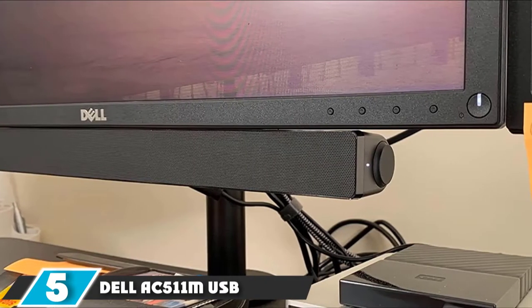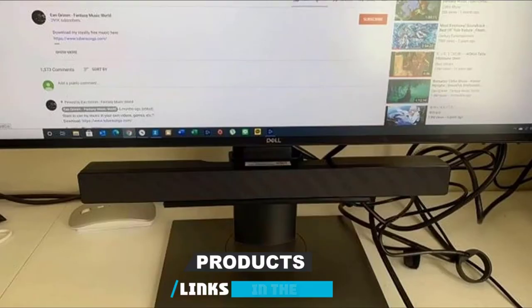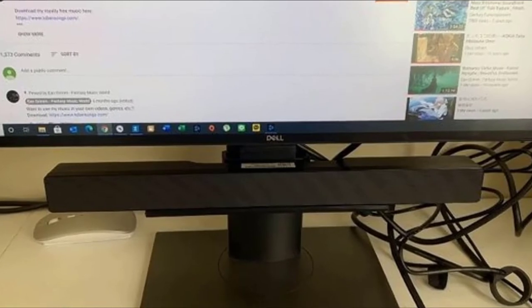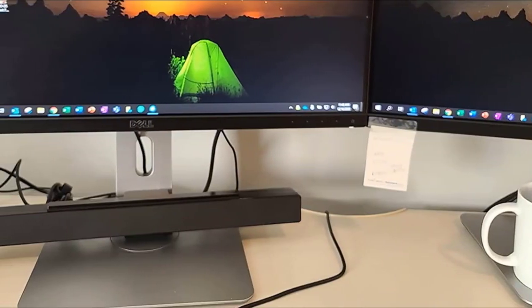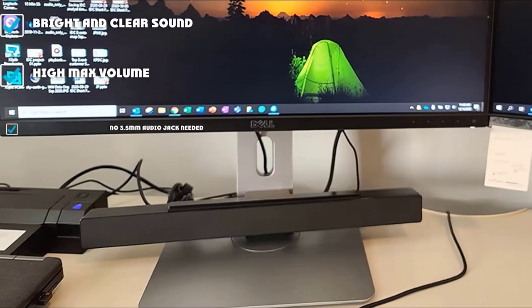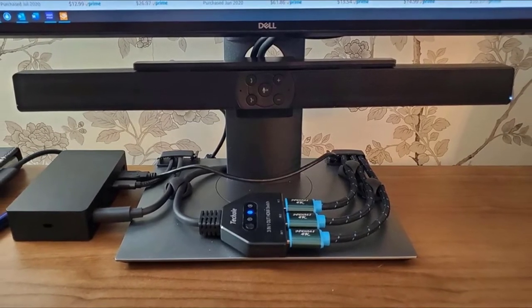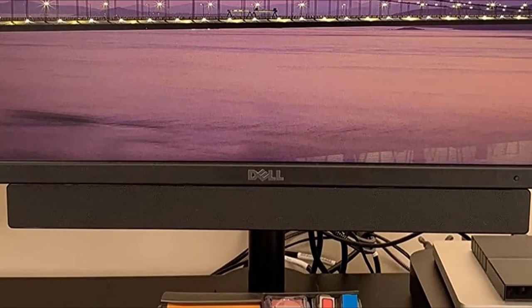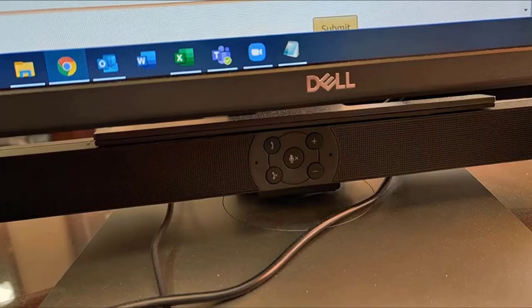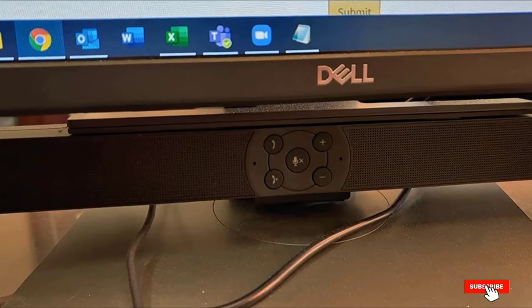Number 5 is the Dell AC5-111M USB Soundbar. At 1.5 x 16.5 x 1.9 inches, it is fairly compact for a soundbar and produces a high quality of sound that justifies its higher price tag. The sound is bright and clear with just enough bass to keep the mix balanced. It gets fairly loud and has decent stereo separation. The AC5-111M is a decently sturdy device built from thick plastic. It comes with an included T-bar mount so it can be placed under a monitor, though it won't fit every monitor. It will also look fine sitting on your desk.